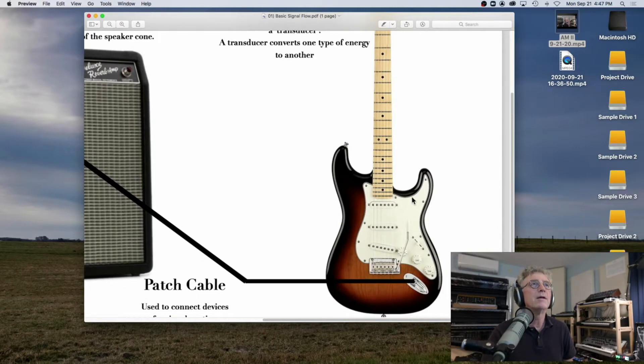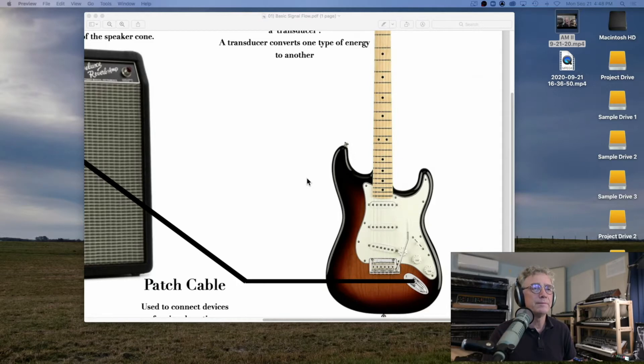The electric guitar is different from acoustic guitars — it has these things here called pickups. They're basically microphones. When the string vibrates, these little microphones pick it up. A microphone is a transducer, and a transducer is something that turns one form of energy into another. It takes the vibration — the waves created by the string being struck — and transforms it into electrical energy.